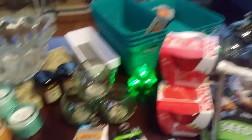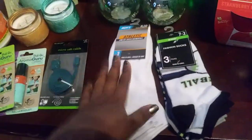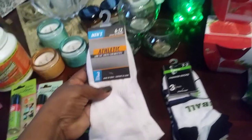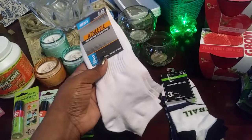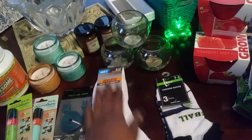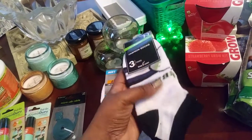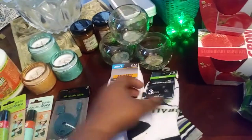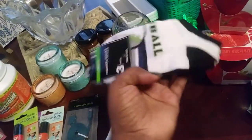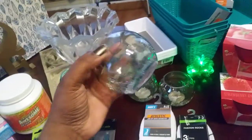I did get some socks. I was looking for some women's socks but they didn't have any today, so I got a three-pack of men's athletic socks for myself. Then I got a three-pack of socks for AJ — these are the baseball ones for little boys.